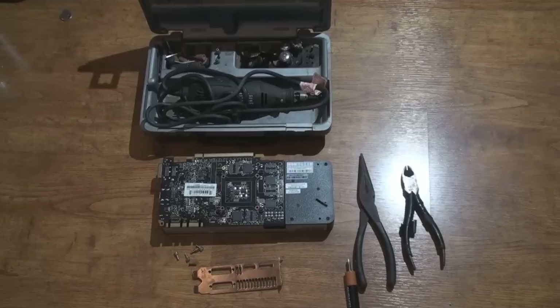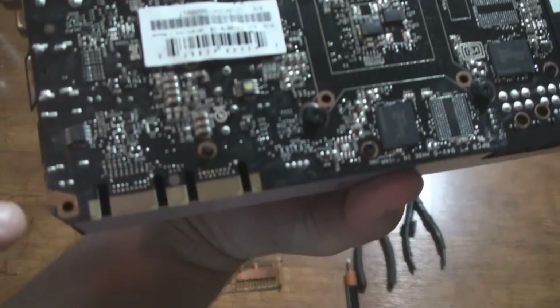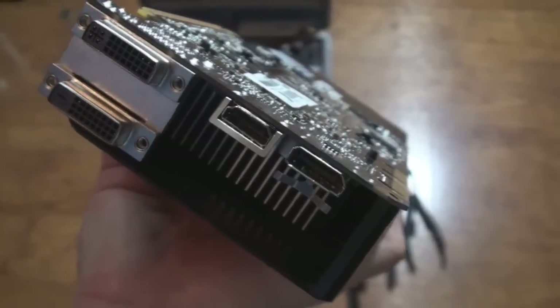Now if you're doing this to your 670, it's very simple to take off the bracket. On this, if you look at the card, there's just one screw in this corner right here that holds the bracket on. And if you turn it back, there's just the two DVI screws on each side that you take out and the bracket should come right off.